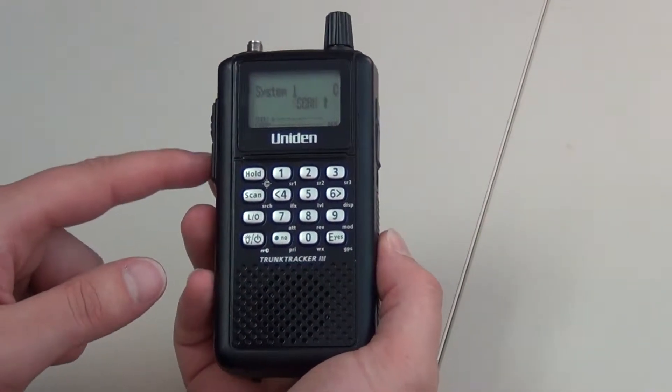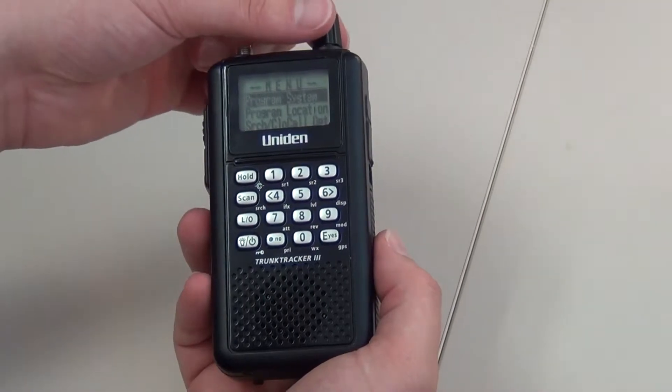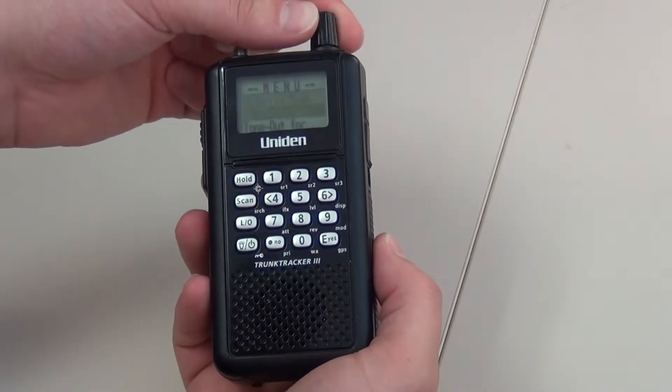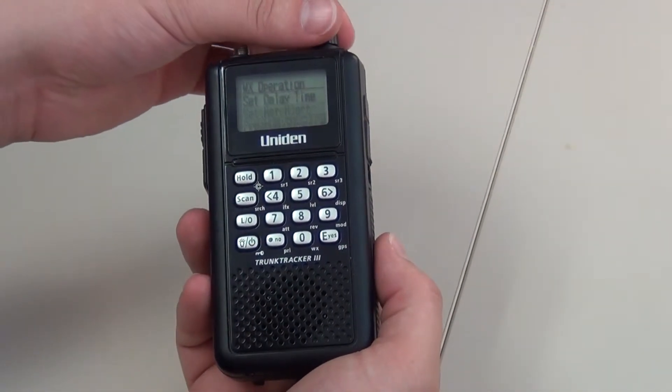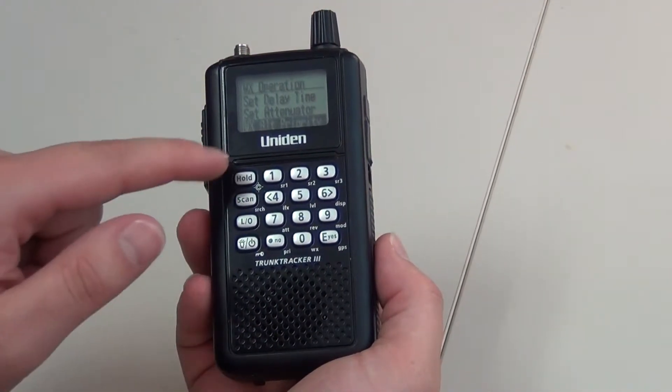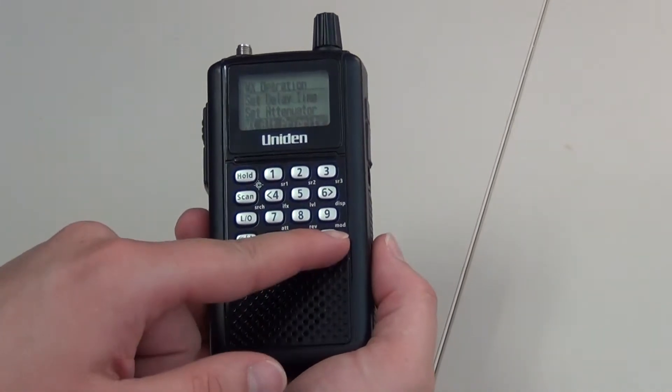You will press menu. You will scroll down to WX operation and select that option. You will then scroll down to WX alert priority and select that option.